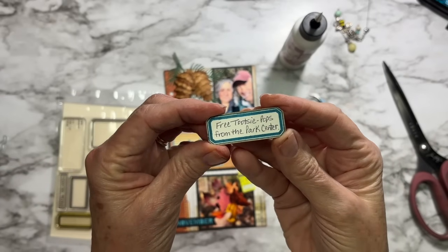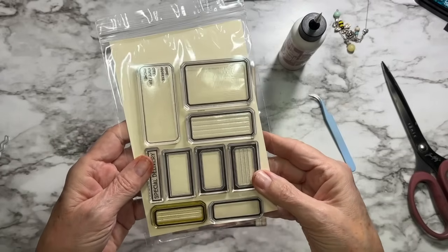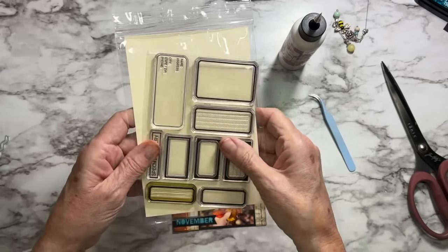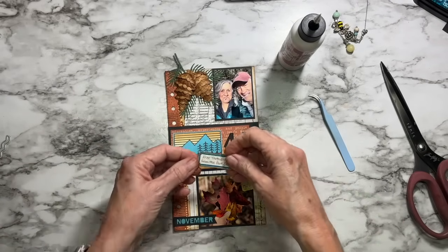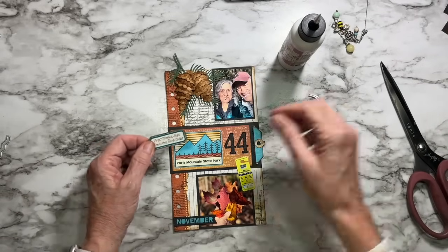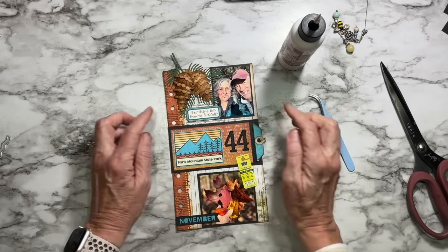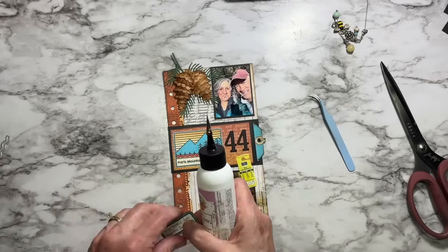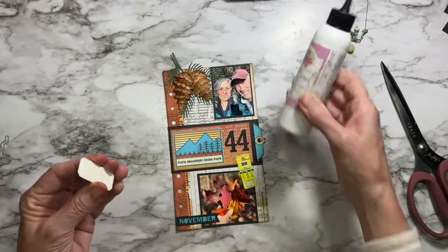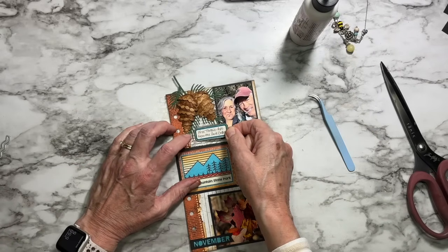I had to do it — 'Free Tootsie Pops from the park center.' I stamped this little label from a brand new stamp set — Retro Labels Number Two, that's CS326. I don't even have it labeled on here yet but I'll link it below. I stamped it out in that same teal color using Versamagic Claire in Warm Breeze. I think I'm just going to stick it right there. I'll trim my pine bough off the top, and we are done with this week's page.